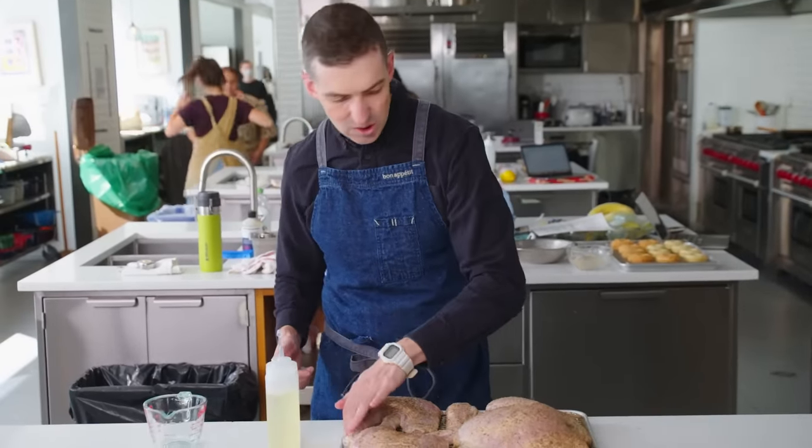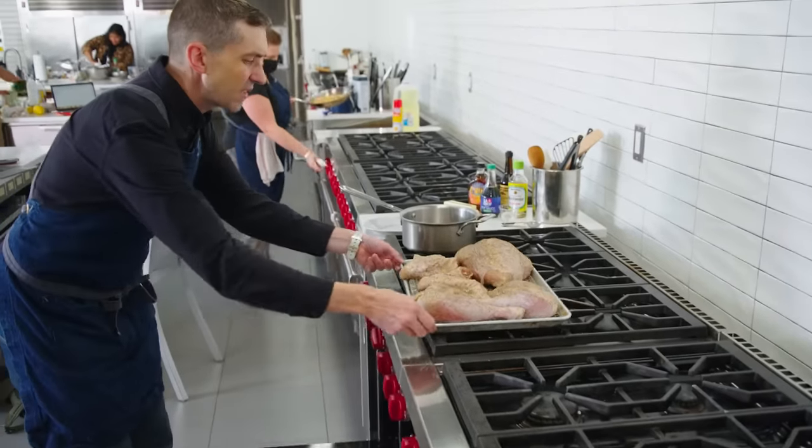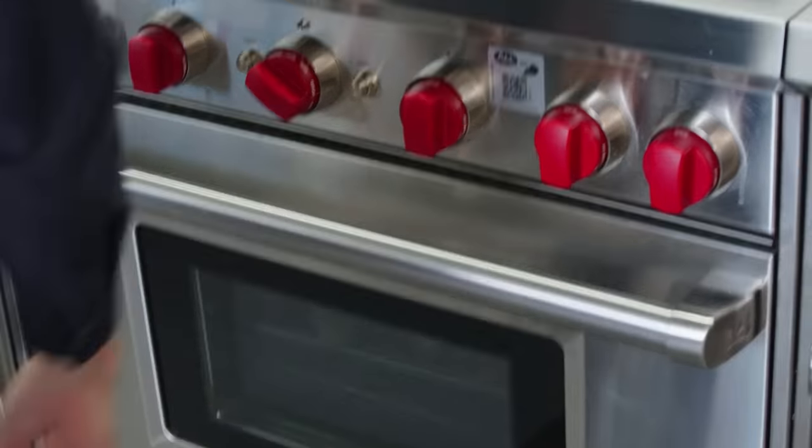You can really just do the top. So this is going to go into the oven at 425. It's nice to have the rack in the lower part of the oven, just so that the turkey is not too close to the top. We're going to let that go for about 20 to 30 minutes until we start seeing some browning happening.